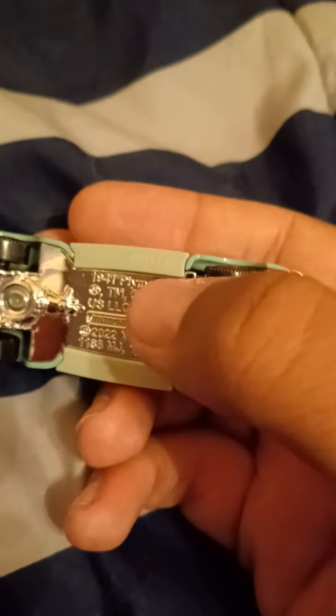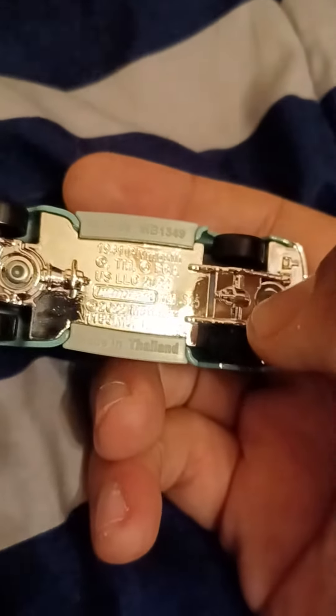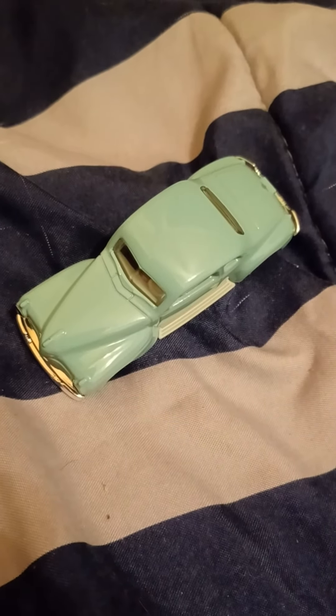This has a chrome base. It reads '1941 Plymouth, 2022 Mattel.' There's a code right there — S25 — that's the 25th week of 2023. So that'll be it for this video, and I'll see you in the next one. Goodbye!